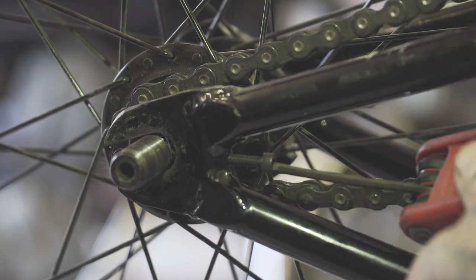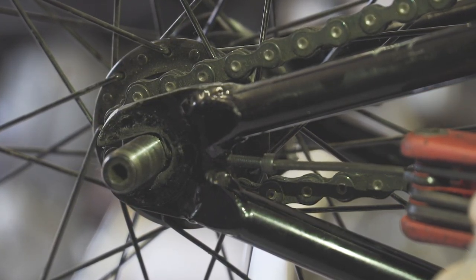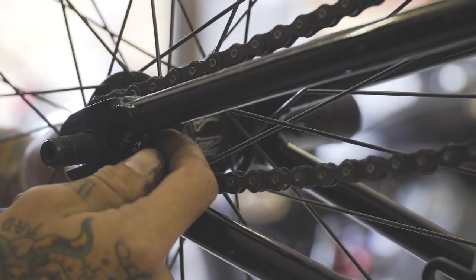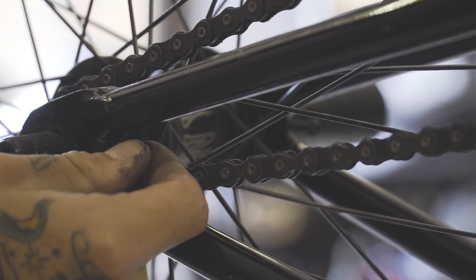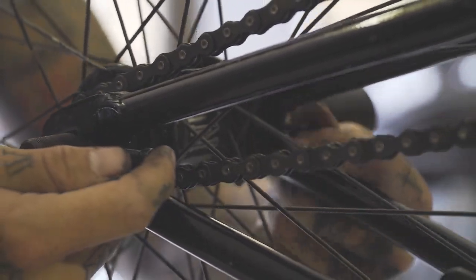As you see here, threading the chain tensioner into the frame pushes the axle back or forth. This will create more tension on the chain or less, whichever you're looking for. With your chain tension roughly set up, you can use the chain tensioners to centre your wheel. Doing one side up will pull the wheel to that side, the same as the other.